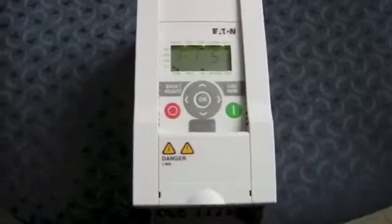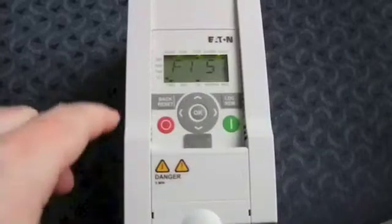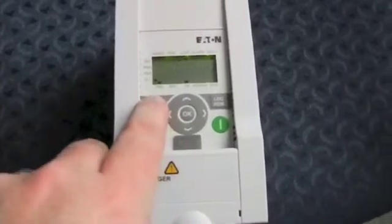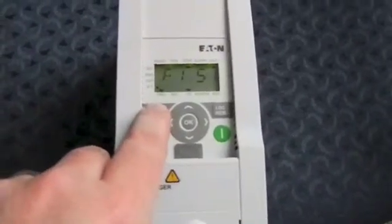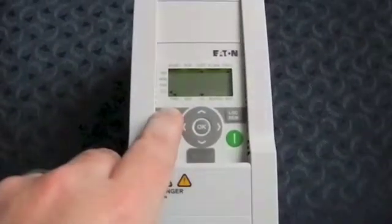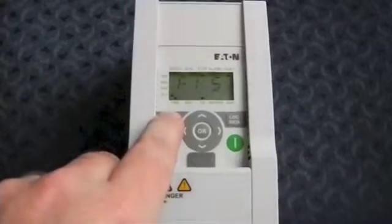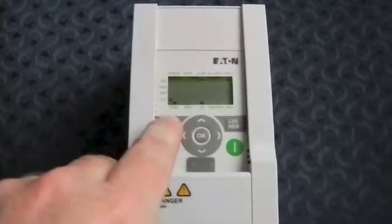I'm going to show you how to clear it. To do that, we must first press the back/reset button, which tells the drive the user has actually acknowledged the fault. When I press it, you'll see four dashes show quickly on the screen.